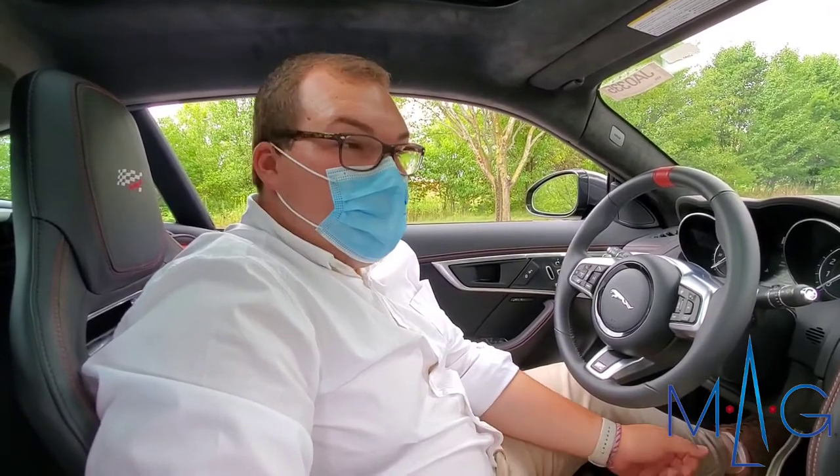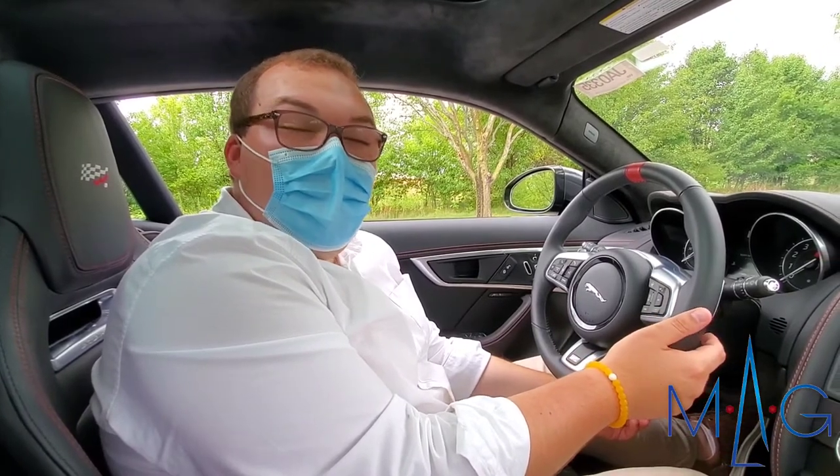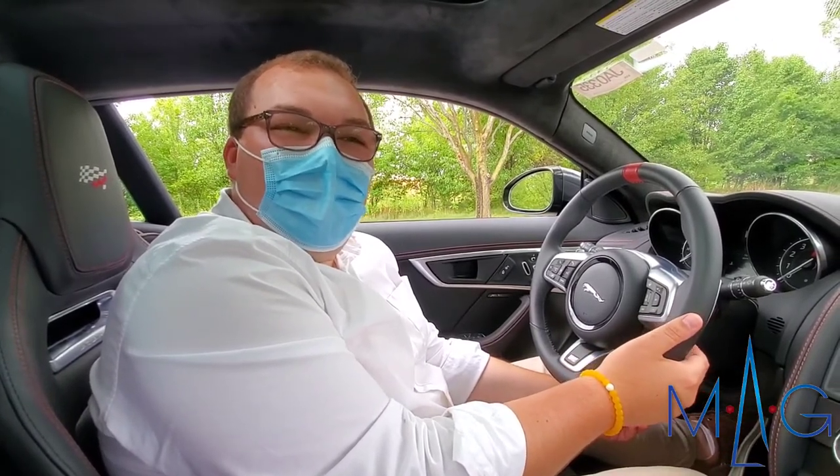Thank you, this is Drake over at MAG Jaguar. I do invite you in to come take a look at the 2020 F-Type. We do have some amazing specials running right now on this with me or any of my colleagues, and we'll be able to give you a very fun test drive in this vehicle.